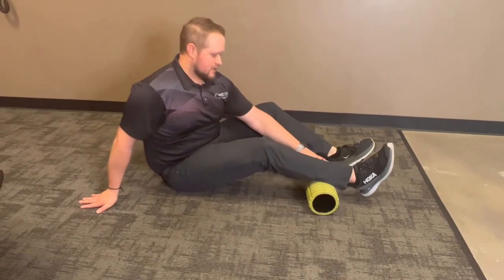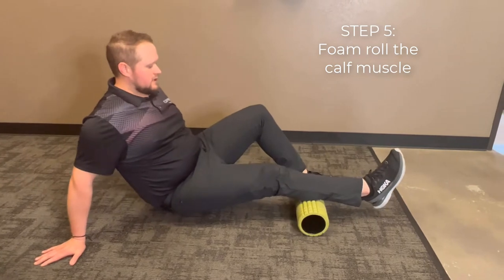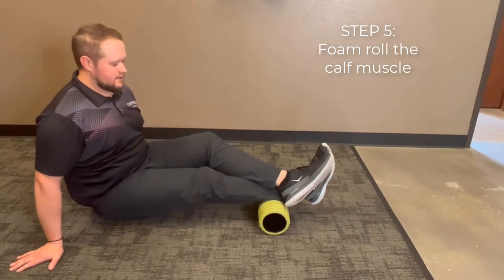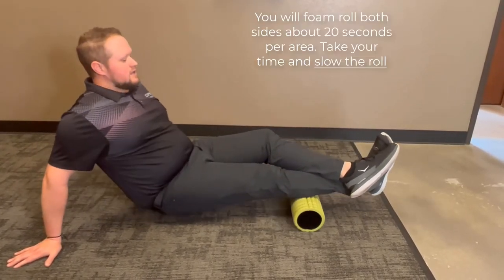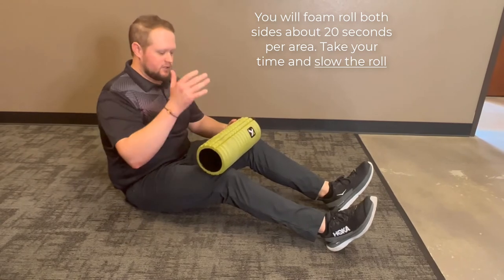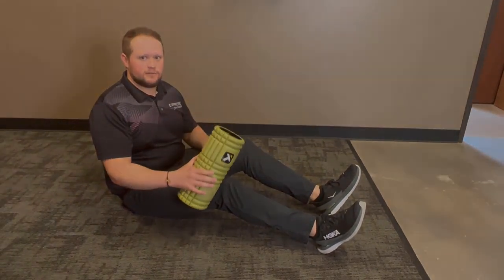Lastly for the lower body, it's going to be the calves. Same thing — you can use that support leg to get some of the weight off, or we're going to be crossed over, back and forth up to the knee and down to the ankle. All of this is done bilaterally, on both sides — 20 seconds apiece. If any of this is uncomfortable, that's expected, but if it's sharp pain or too painful, back it off and let us know when you come in and we'll discuss it from there.